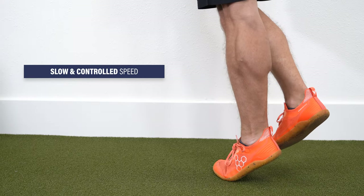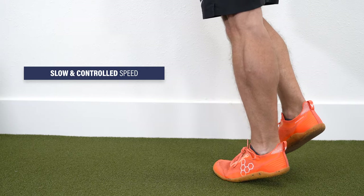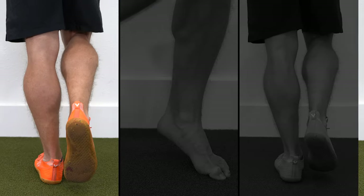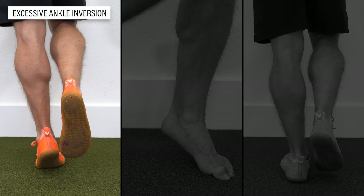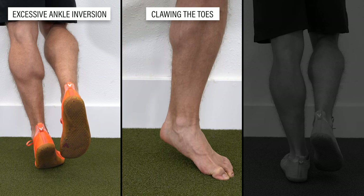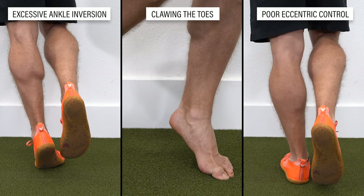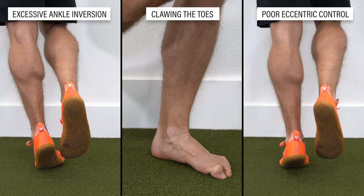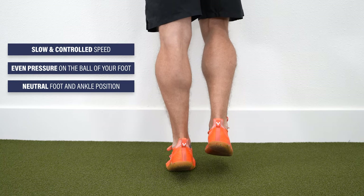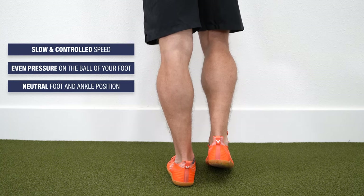To maximize desired adaptations for both heel raise variations, make sure you are executing these exercises optimally. This means performing a controlled tempo from start to finish and maintaining even pressure on the ball of your foot. Common mistakes include rolling off your big toe and your ankle moving outward as you rise up, clawing the toes into the ground, and poor eccentric control — lowering down too fast. Keep your toes pointing straight ahead, squeeze your calf muscle at the top of the movement, and move slowly throughout each repetition.